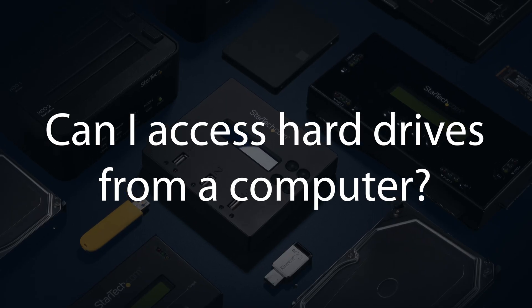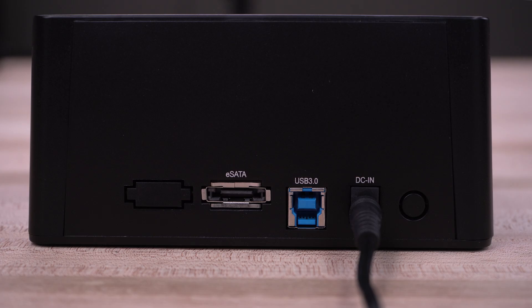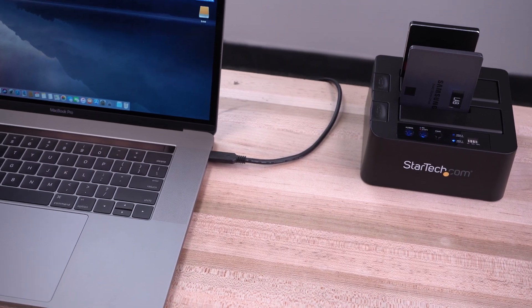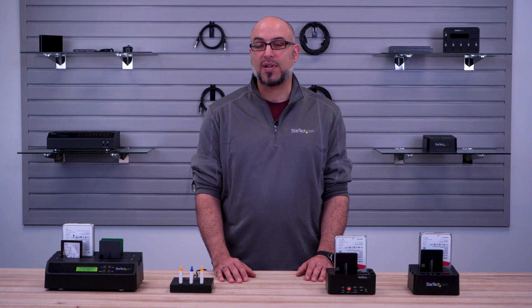Can I access hard drives from a computer? Many of our eraser and duplicator products do have a docking function. Host connection options include eSATA, USB-A and USB-C up to 10Gbps. All products are plug and play, work with all operating systems, and do not require any drivers to install.